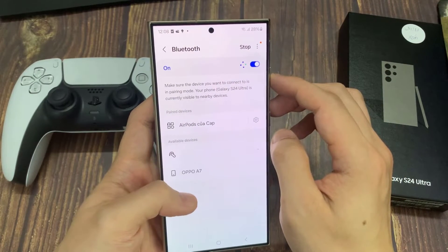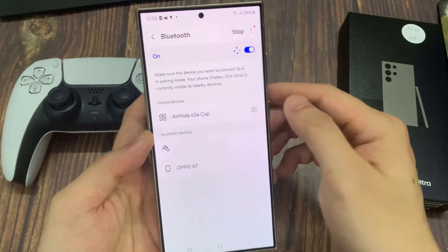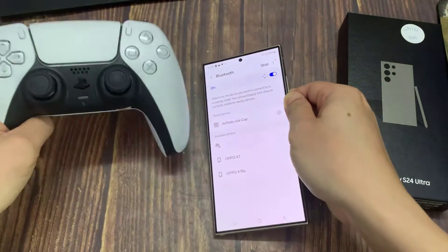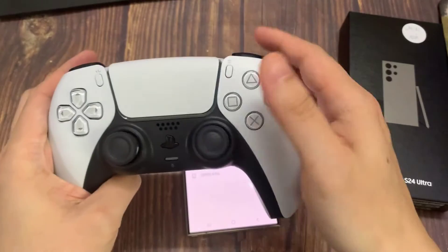Once you do that, it's going to automatically start scanning for devices. In order for your PS5 controller to be found, you need to put it in Bluetooth pairing mode.